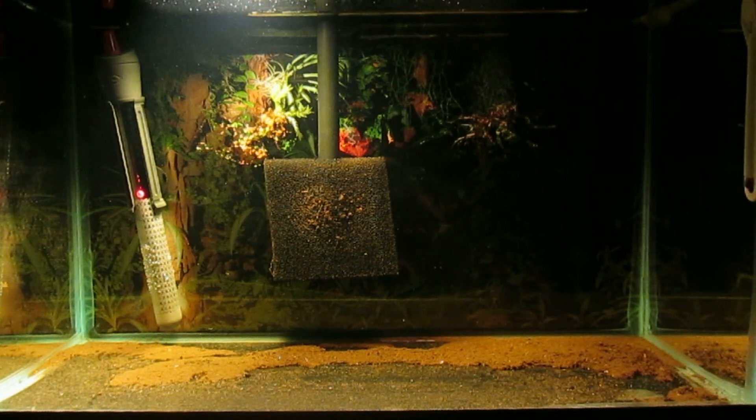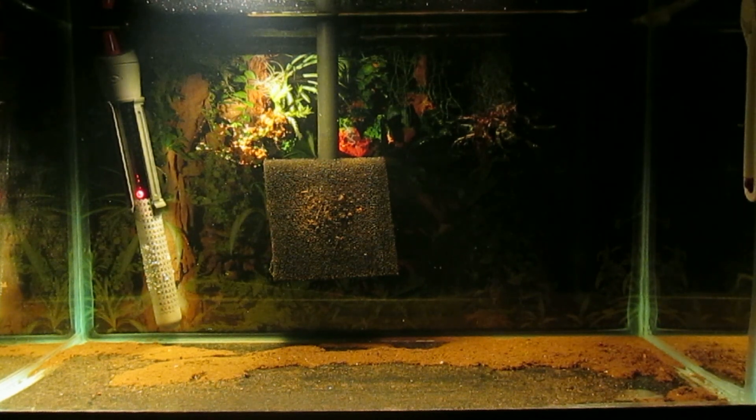I decided to take a sponge and slit it down the side to put over the intake of the hang-on-the-back filter, so that hopefully none of these fry will be destroyed by the hang-on-the-back filter.